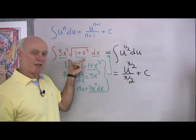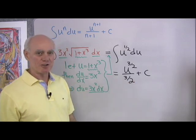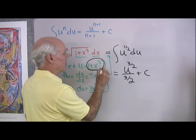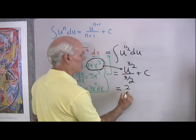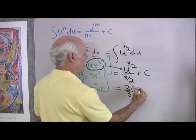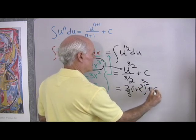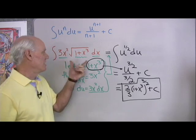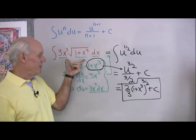My original problem is given in terms of x, so I'd like my answer written in terms of x as well. I'm going to back-substitute here and replace u with its value. Simplifying the division gives 2 thirds, times u — which is 1 plus x cubed — all to the 3 halves power, plus C. That's the answer: the anti-derivative of 3x squared times the square root of 1 plus x cubed.